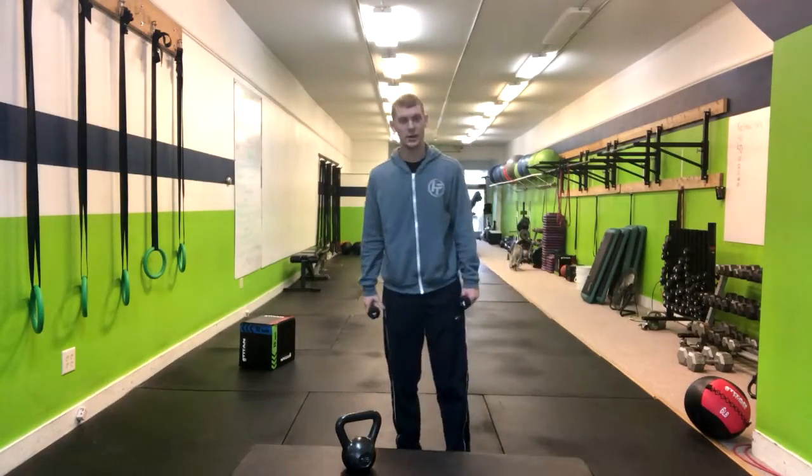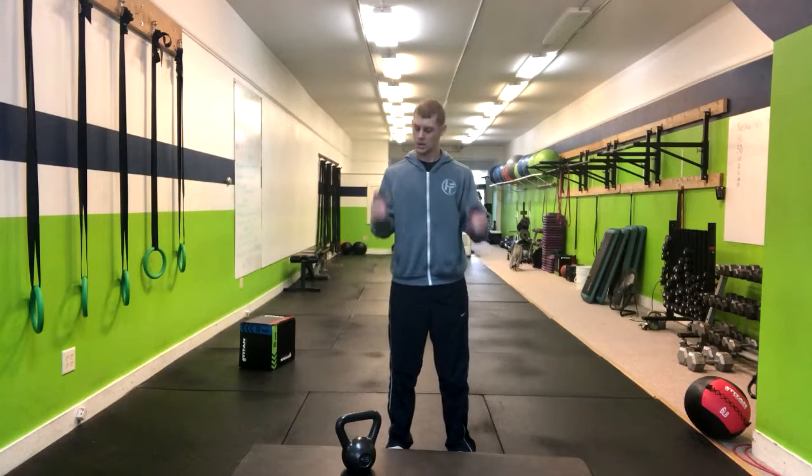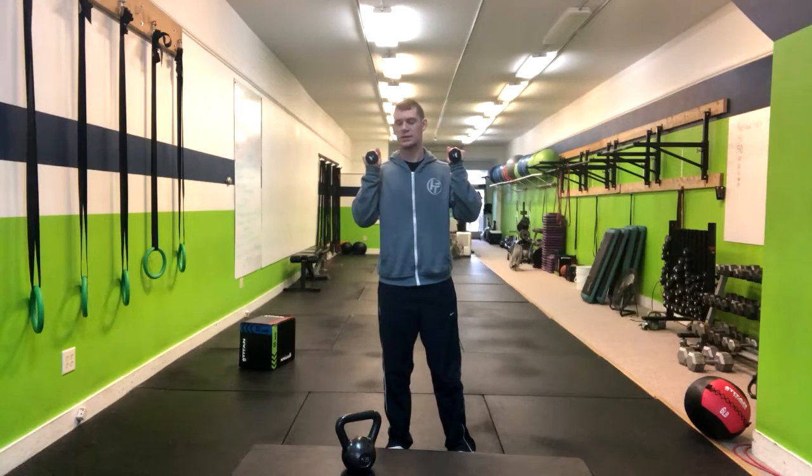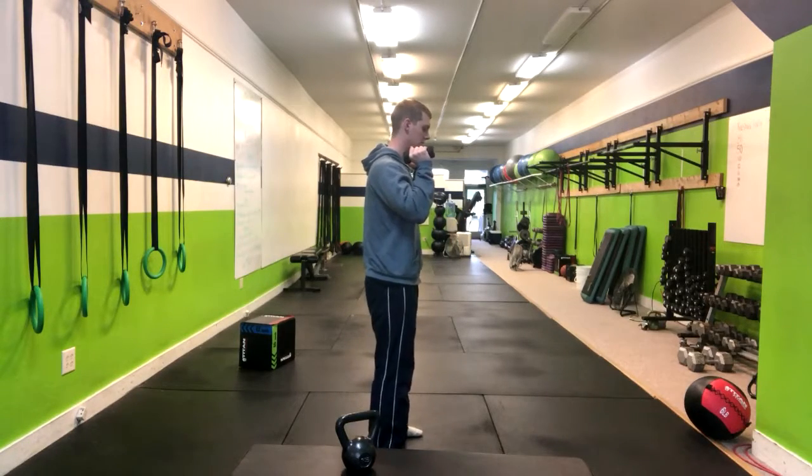In a dumbbell thruster, we're going to start in a squat position. Having our feet about shoulder-width apart, we're going to have our elbows stacked just outside of our shoulders. At this point, we're going to drop into our bottom squat position.